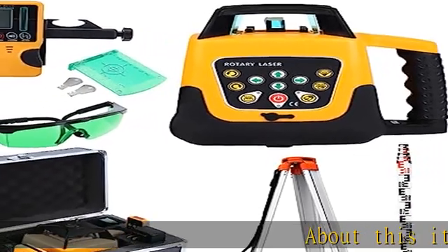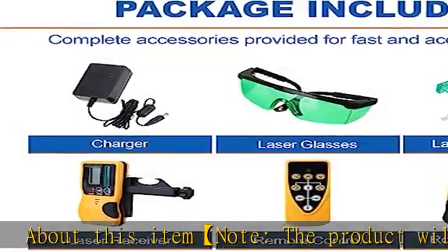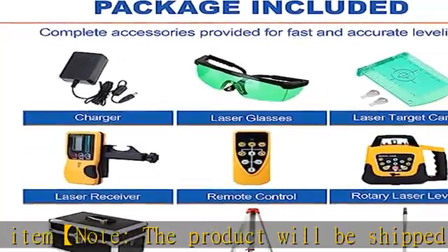Note: the product will be shipped and delivered separately in two packages — one is the laser, the other is the tripod — which usually may not arrive at the same time.